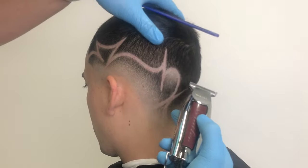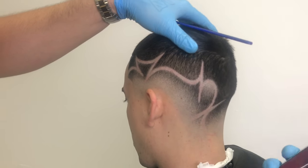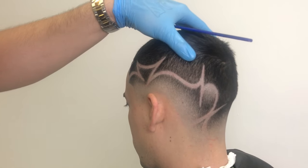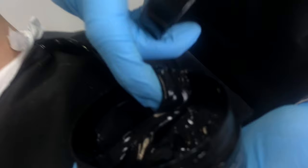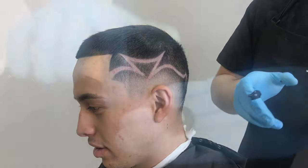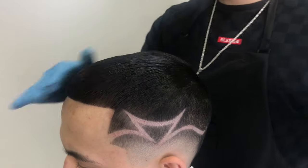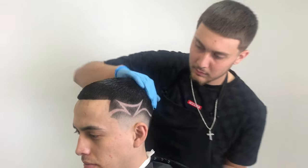Now that I've got everything shaved, it's time to go back and pick any flaws that I might see and perfect this design. Lastly, I'll use a little bit of Elegance black gel to help lay my client's hair down — make sure they know you're the one who did the haircut.